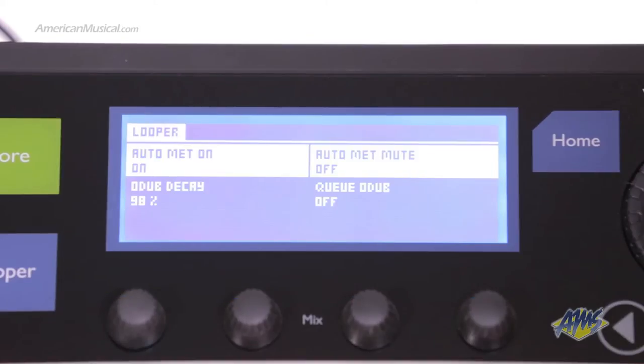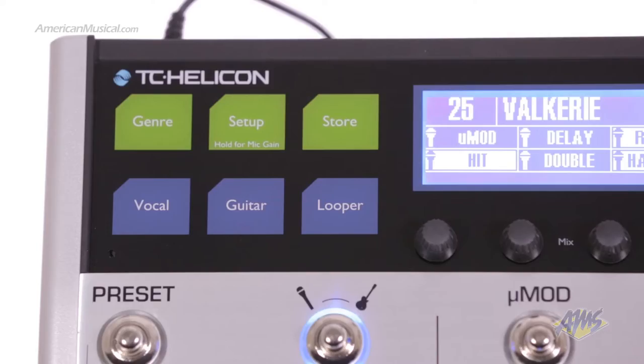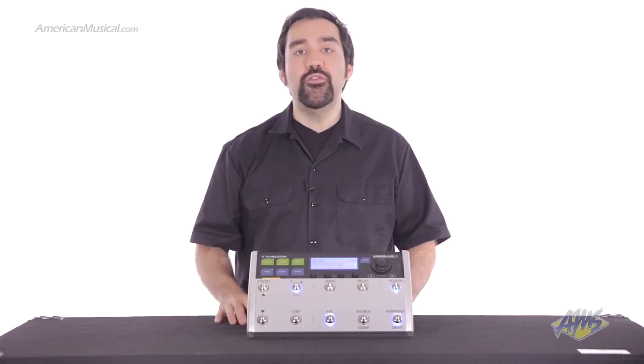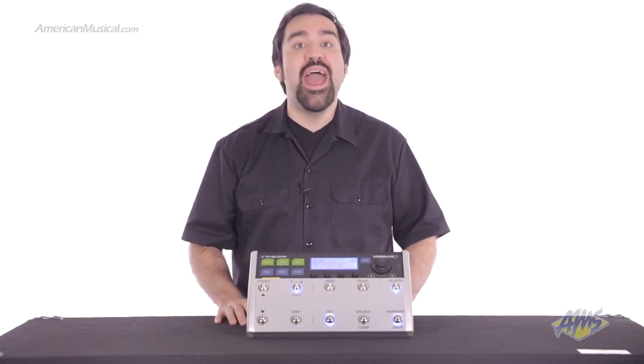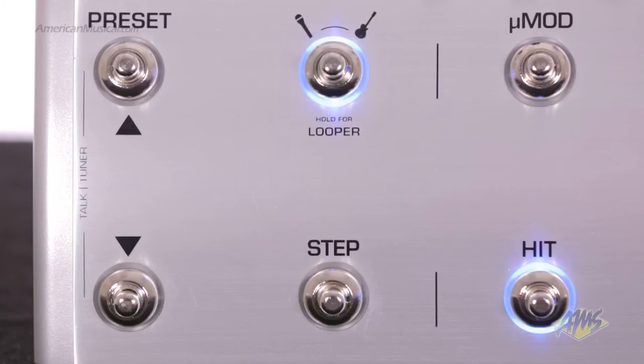With the looping section, you can create and arrange multiple song sections on the fly. You can also store your favorite loops to the VoiceLive's internal memory. The looper gives you 45 minutes of record time and infinite overdubs. The layer footswitch quickly switches the pedal board from vocal effects to guitar effects, and holding the switch down accesses the looper functions.